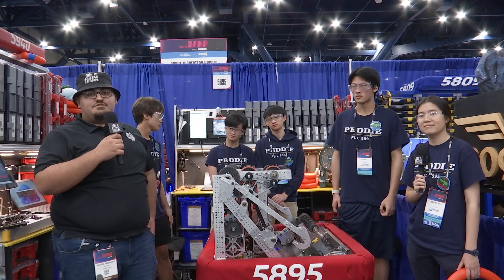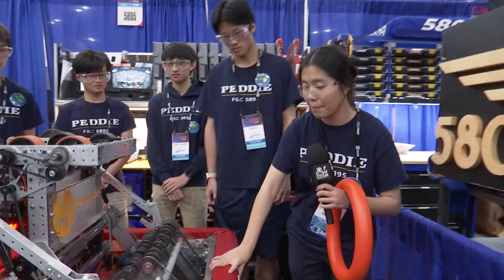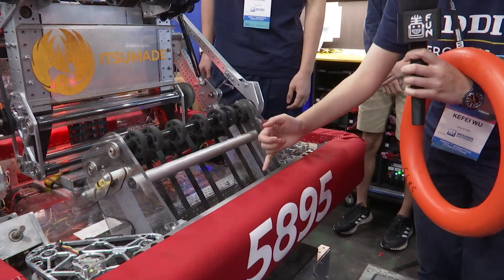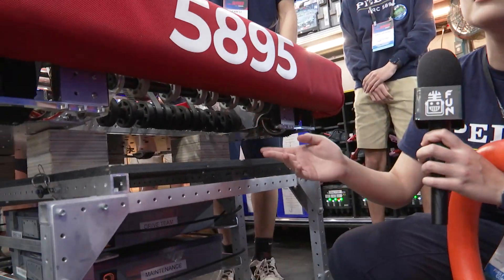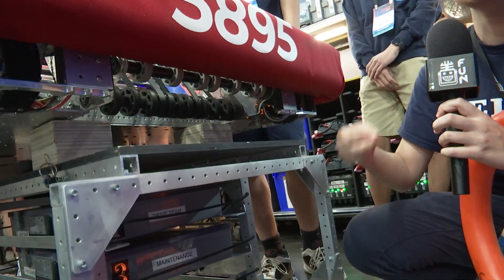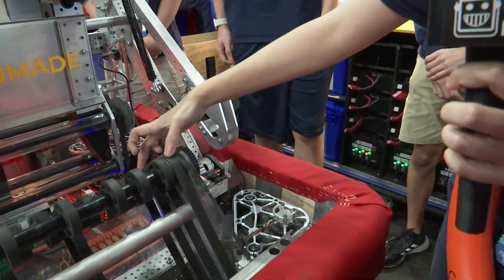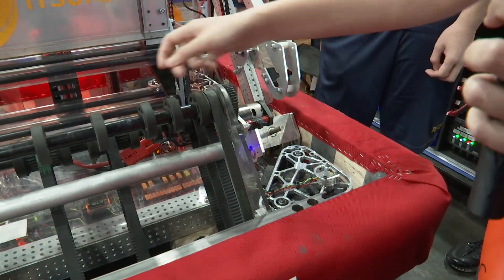Passing over to Cafe to talk about their intake. This year we have an under-the-bumper intake run on compliant wheels — the black ones are two-inch compliant wheels, and then we have the one-and-five-eighths inch one at the bottom. Because we're so low to the ground, the smaller diameter helped us pick up notes better. The first mantra was 'you touch it, you own it.' It runs off just one 775 Pro motor.